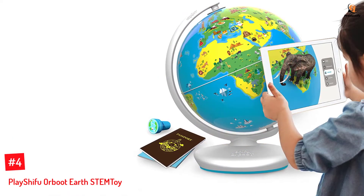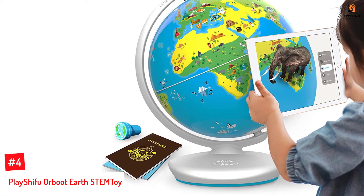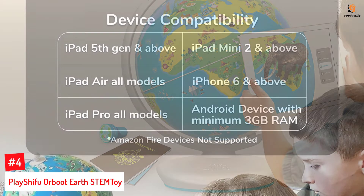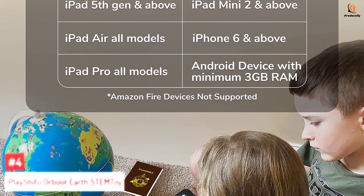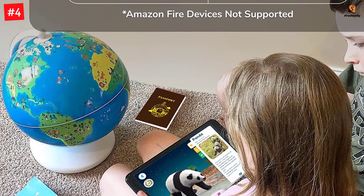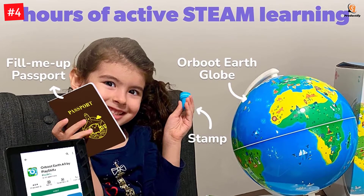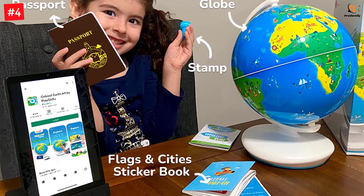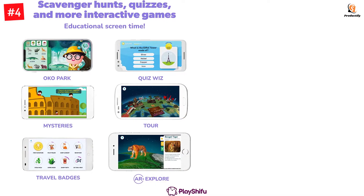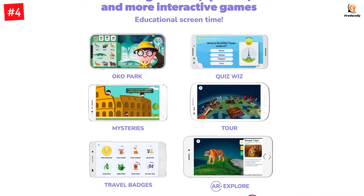Number 4: Play Shifu Orboot Earth STEM Toy. Orboot Earth is an excellent educational toy from Play Shifu that takes your child on a journey around the Earth. It makes an excellent gift and is compatible with iPad and Android devices. The set comes equipped with a 10-inch globe, stamps, passport, country flag stickers, and a help guide. Connect your device with the Orboot Earth app and let your children explore more than 400 highlights and 1,000 world facts covering animals, cultures, monuments, inventions, maps, and cuisines of the world in different modes such as storytelling, music, voice interactions, and quizzes. The STEM toy is designed to awaken children's curiosity and improve their geographical knowledge.